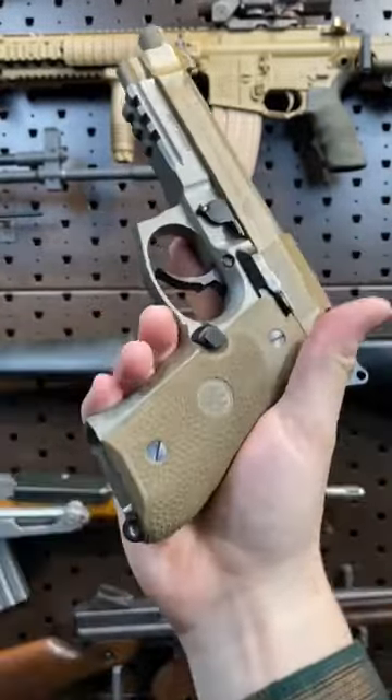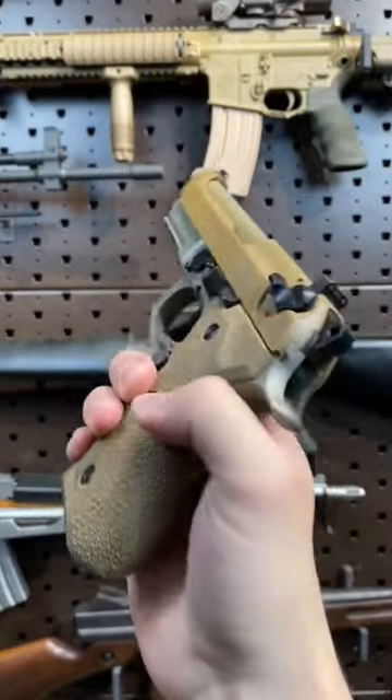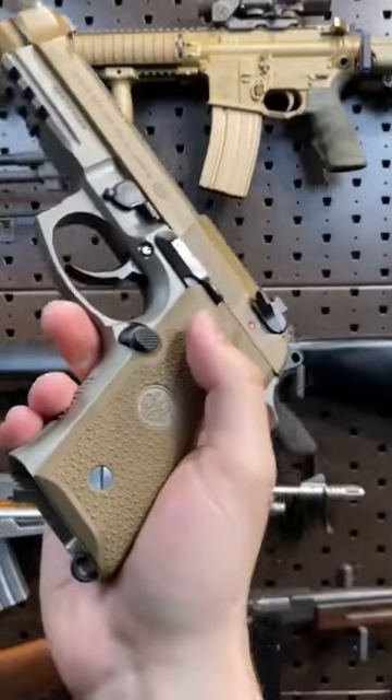Now, fun story — a 92 is supposed to be my first handgun. However, that thick boy grip was just too girthy for me to handle. So instead, I went with a 1911. I'm sure the comments will be on fire for that.